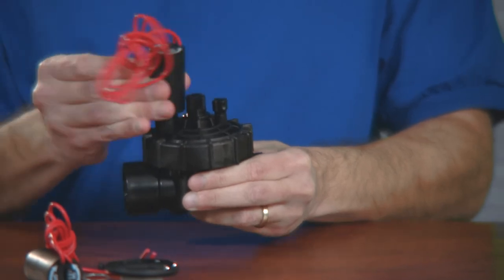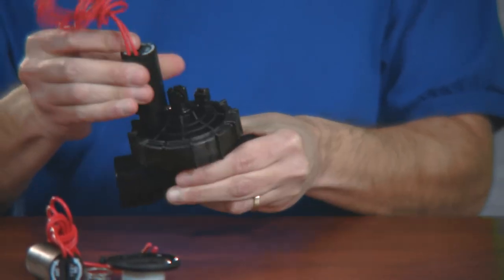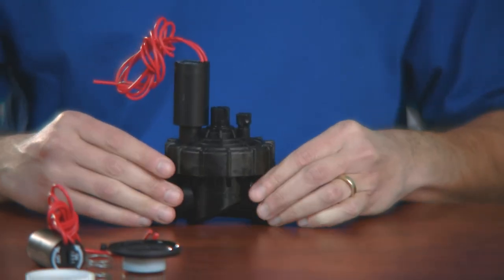Keep in mind, you must purchase a complete new valve that is the exact same model as the old valve in order to use it for repair and replacement parts.